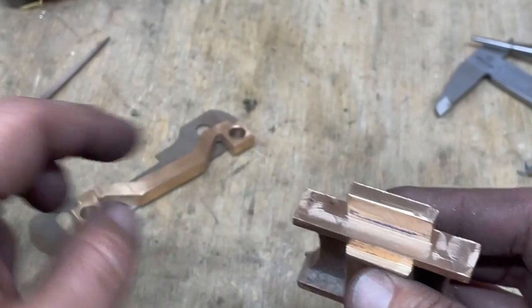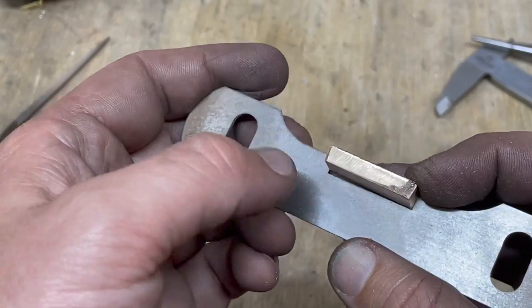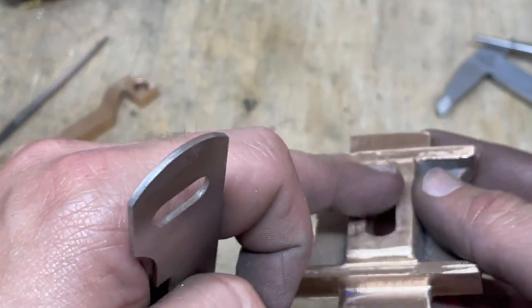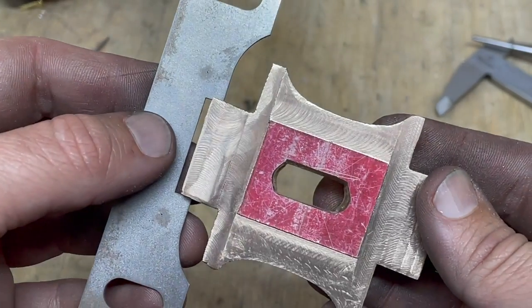I need to drill a few holes but I can't do that until I've spotted them through from this piece, and there will be some holes for springs for side control on the bogey pivot pin eventually. But yeah, it's coming along.